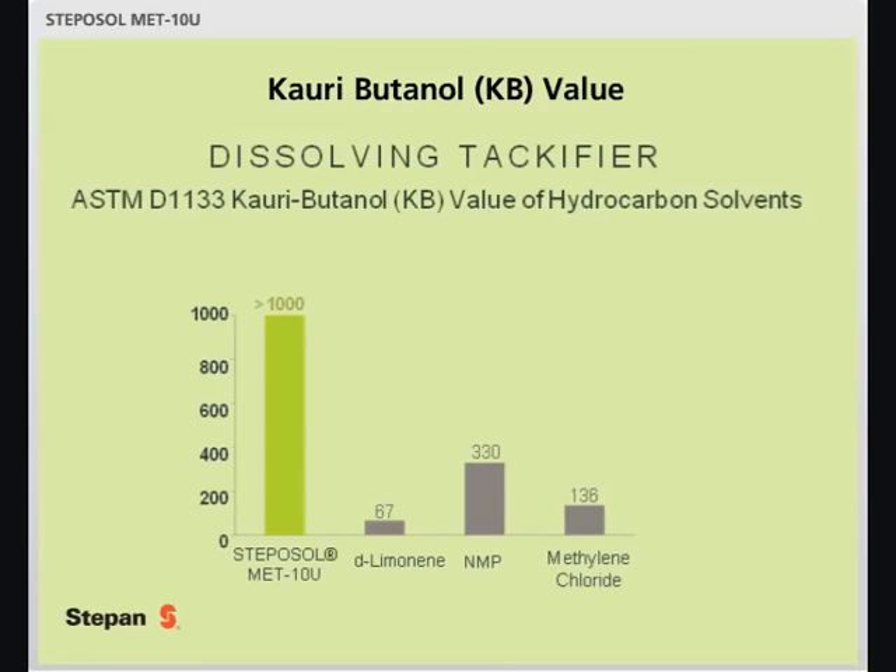Interestingly, when running this test, an outside laboratory found Stepasol Metin-U to have a KB value greater than 1000, which is off the charts when compared to traditional solvents.